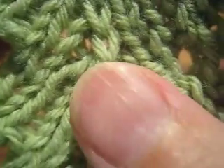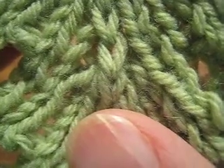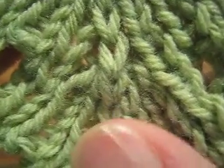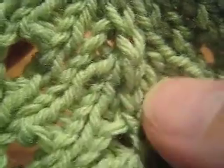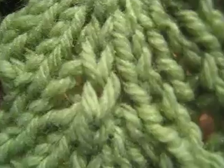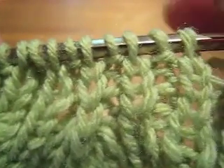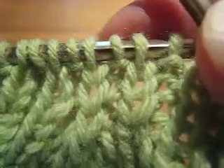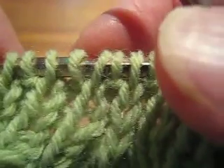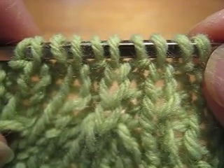I wrote a pattern that uses a reversible centered 5-into-1 decrease — so this is a reversible quadruple decrease — and I thought you might want to see how I did that. A 5-into-1 decrease means you have 5 stitches and you turn them into 1. If you're doing it reversibly, that means you have 5 pairs of stitches, or 10 stitches total, involved in the maneuver.